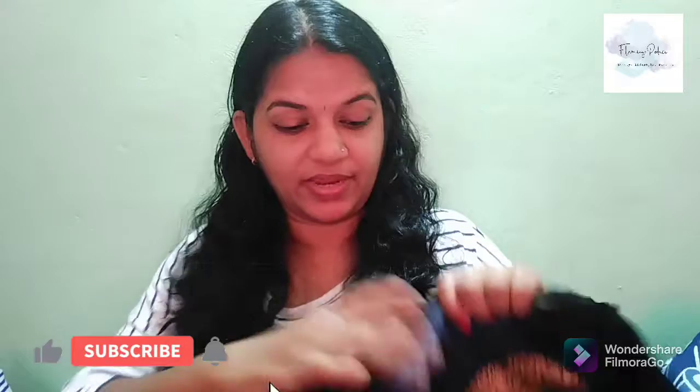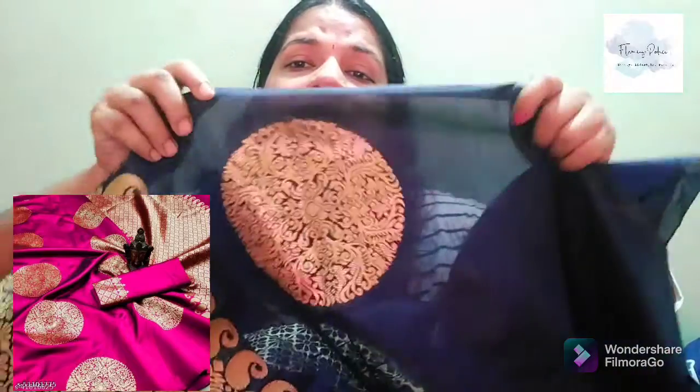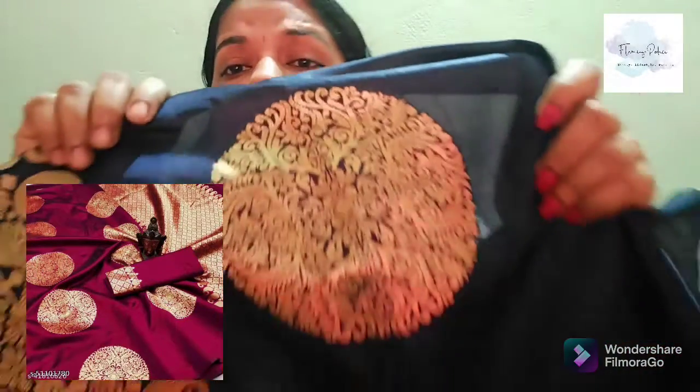Now, we have three saris. This is a silk model. This is a printing model. It is printed in small pieces. We have all the details.